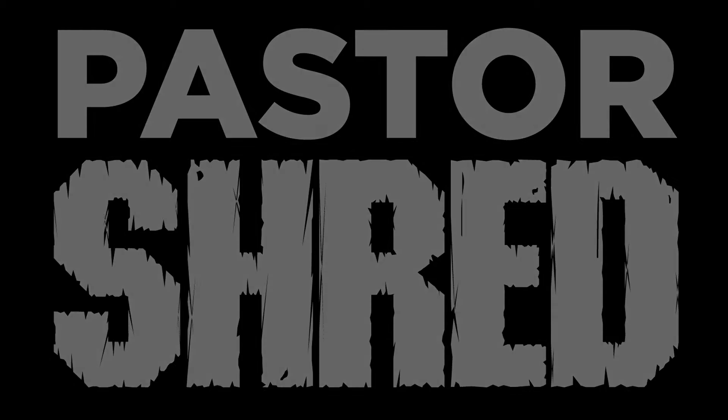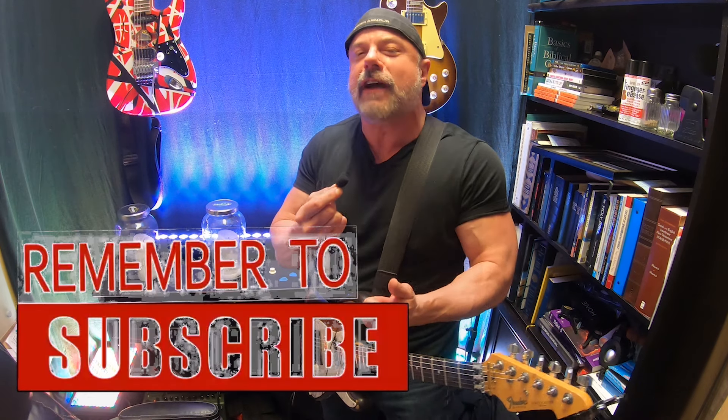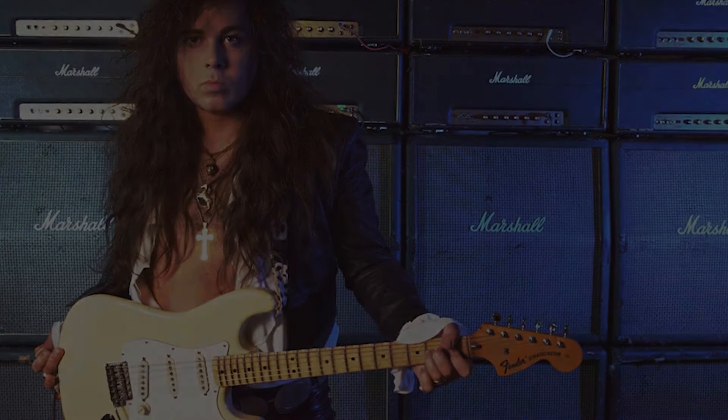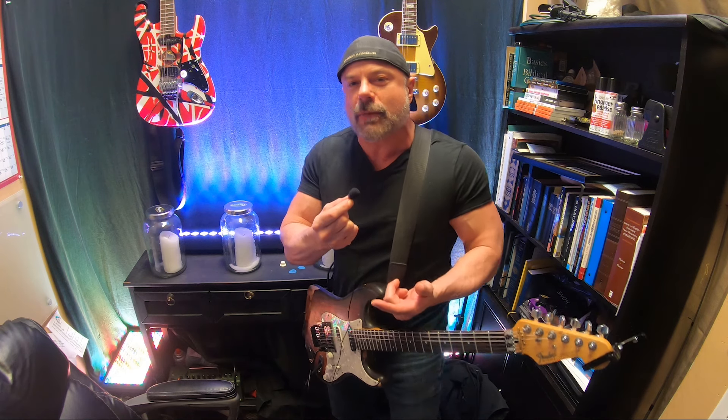Roll the tape! That's right, we're going to start today with looking at some stuff from Yngwie Malmsteen. Today we're going to look at one lick that Yngwie does very frequently — it's called a diminished arpeggio.